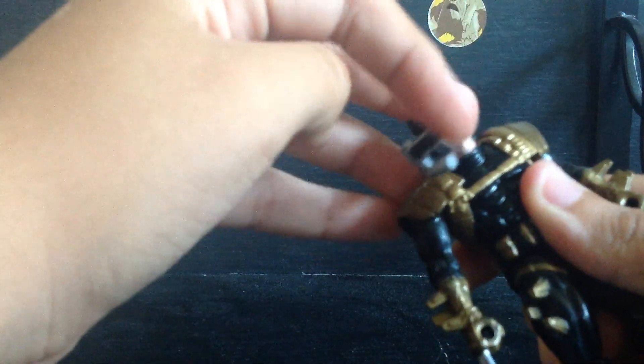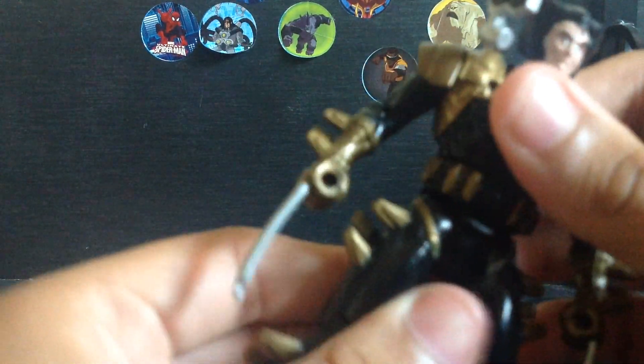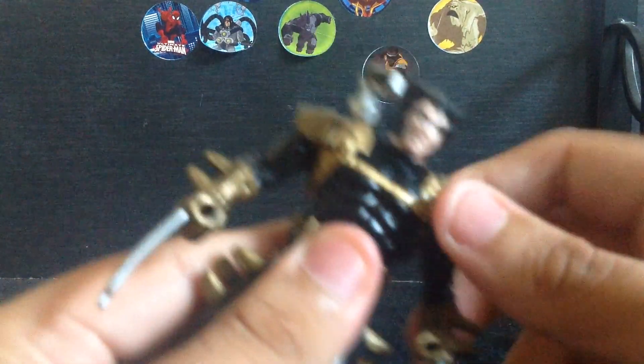The mask is removable — look at that. You can see his eyes underneath. Let's look at the articulation: the head can rotate, the mask can rotate, and the arms go fully around.